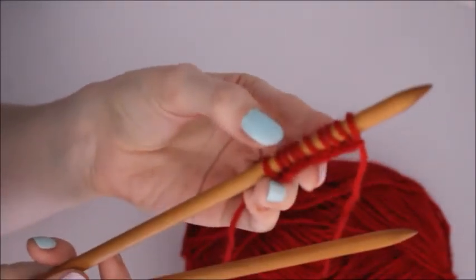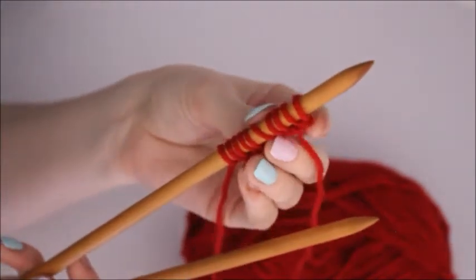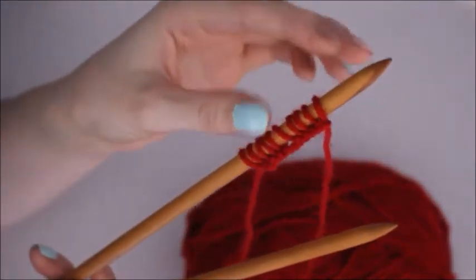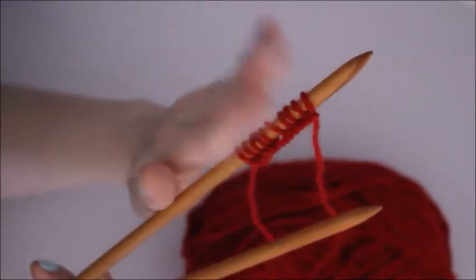So on here I've got one, two, three, four, five, six, seven, eight, nine, ten stitches.